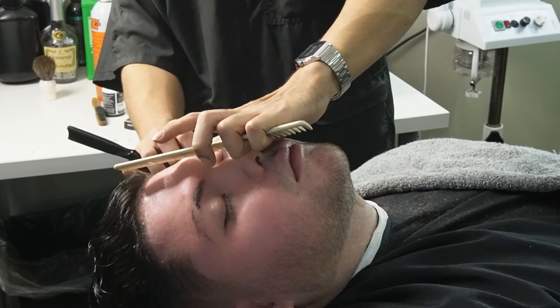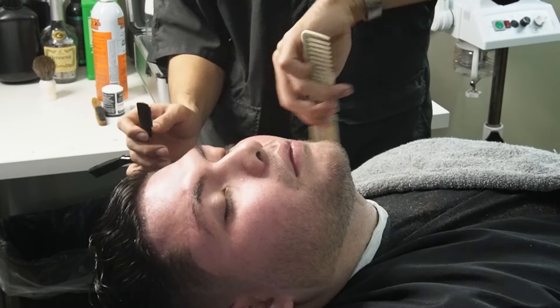When using the razor, you want to keep it at a 45-degree angle and stretch the skin as much as possible with your opposite hand.